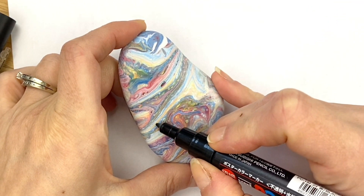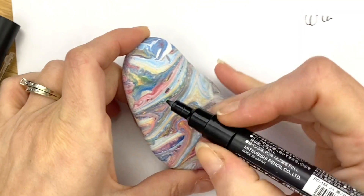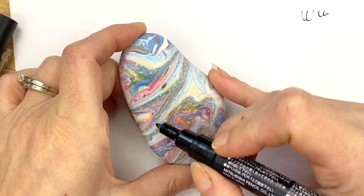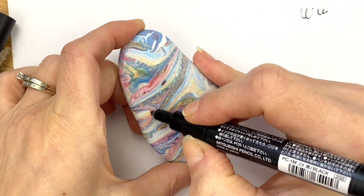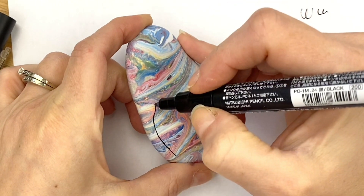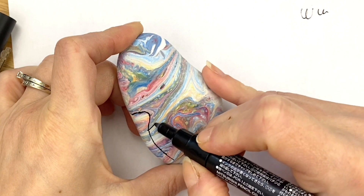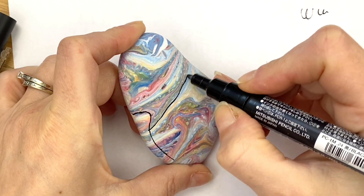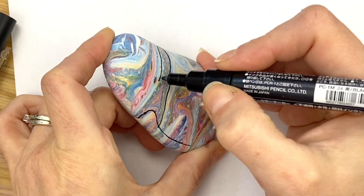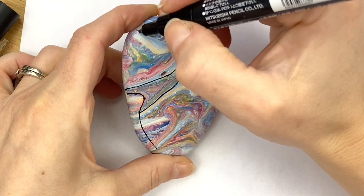You just have to let the rock kind of show you where it's gonna be. So we're gonna go — this is gonna be the stem of the mama, coming down over here, and then the bottom is right here, and our top is way up here.